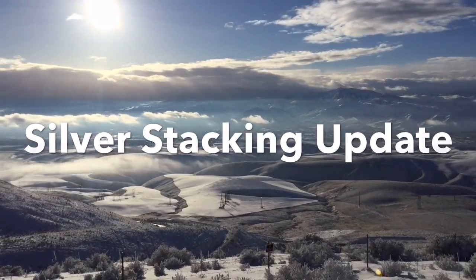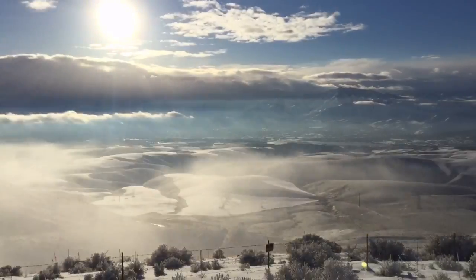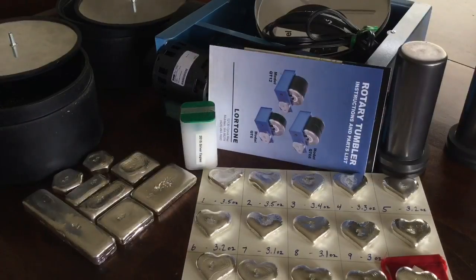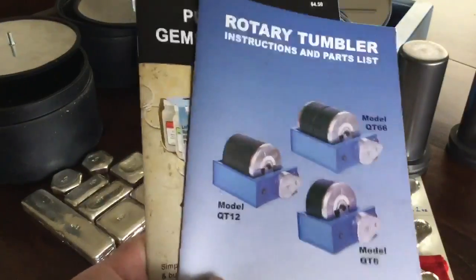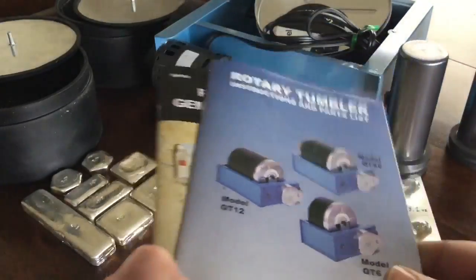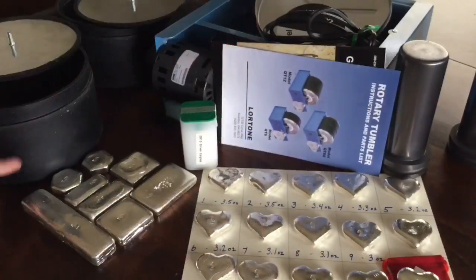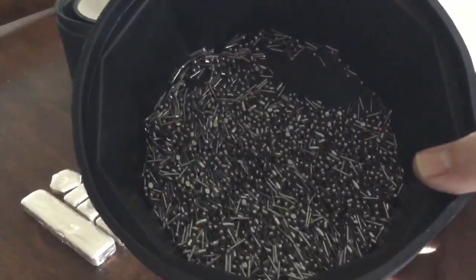Hi everybody, hi ho silver here. I've got a stack update for you — the things I've done this week. I picked up some more things for phase three of the bunker bullion project, including a double six-pound rotary tumbler from a company called Lortone.